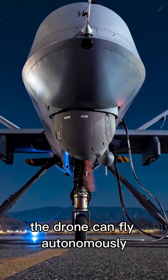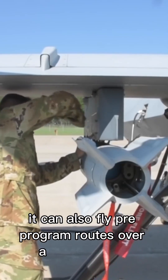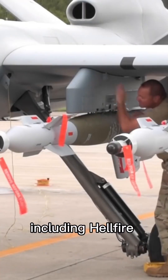The drone can fly autonomously or be piloted manually by the crew. It can also fly pre-programmed routes over a specific area for an extended period. The MQ-9 is capable of carrying a variety of weapons, including Hellfire missiles.